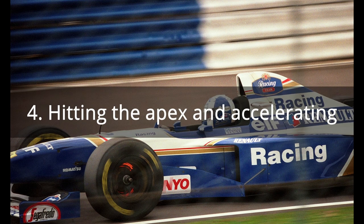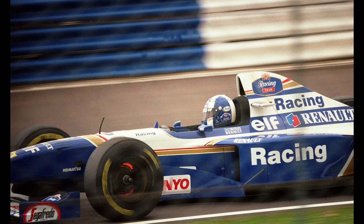Step 4: Hitting the apex and accelerating. The best way to take a corner is to take more or less a straight line from the outside of the track, hitting the apex and then straightening out at the outside of the track. This ensures that you lose minimum time at the corners. As you gain speed, you again shift gears up to match your speed. You can rely on the shift lights on your steering wheel to know when to shift up.